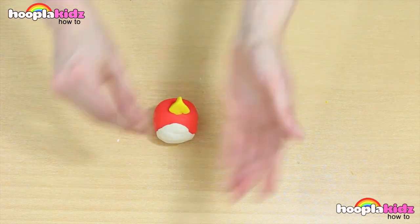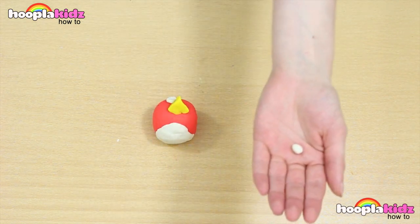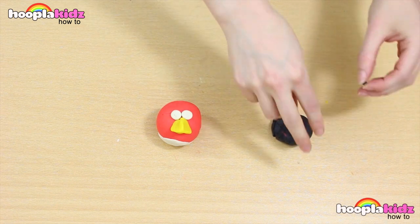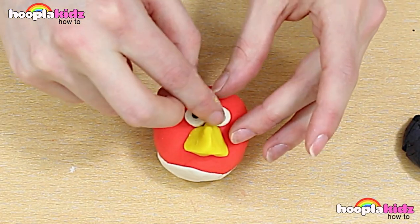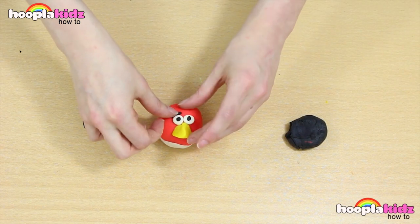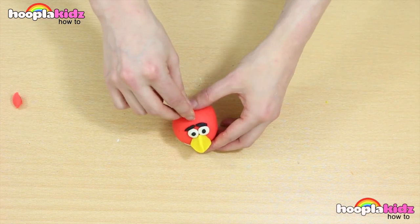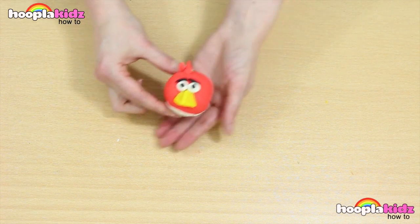Now of course we need to do his eyes. Use white Play-Doh to make them. Roll them into a ball and stick them above his beak. Isn't he looking great? Now we're going to do the centre of the eyes with black. Finally, red isn't red without his angry eyebrows, so let's put them on. Now all we need to do is make the feather on top. Use your excess red Play-Doh to do this.